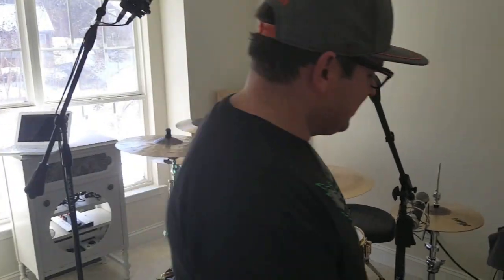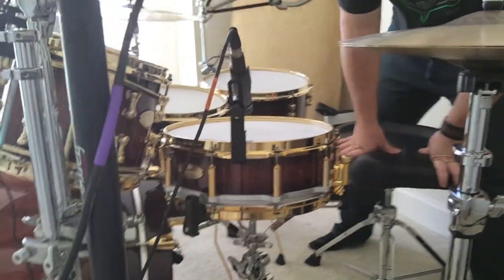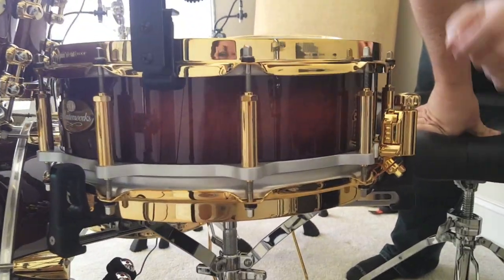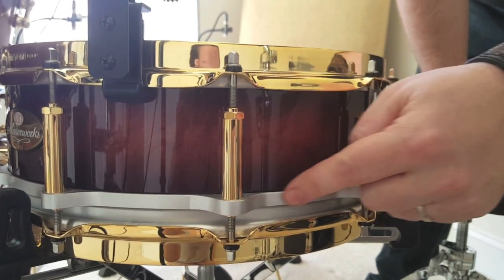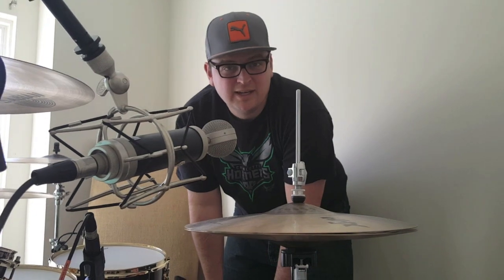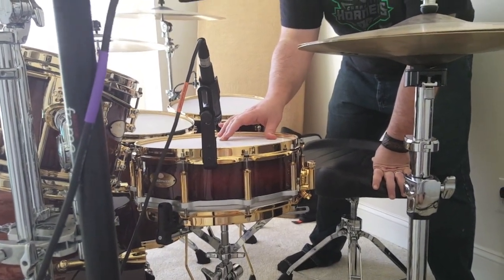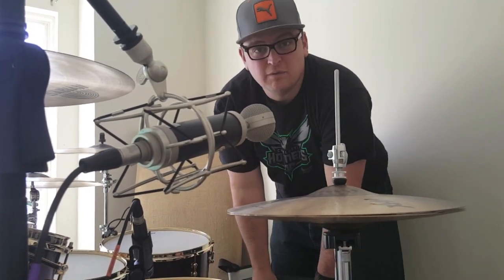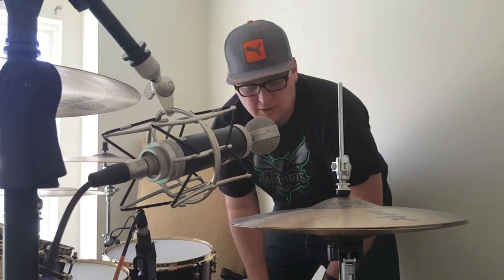The snare drum is really cool for two reasons. First, it's free-floating — none of the hardware actually touches the drum itself. The lugs up top connect to the bottom via a metal piece, so nothing is bolted into the wood, which can't affect the sound. Second, this is a 20-ply snare drum — it's heavy, it's a monster. Inside there are 20 individual plies of wood, and I've got some maple mixed in to give it more volume.